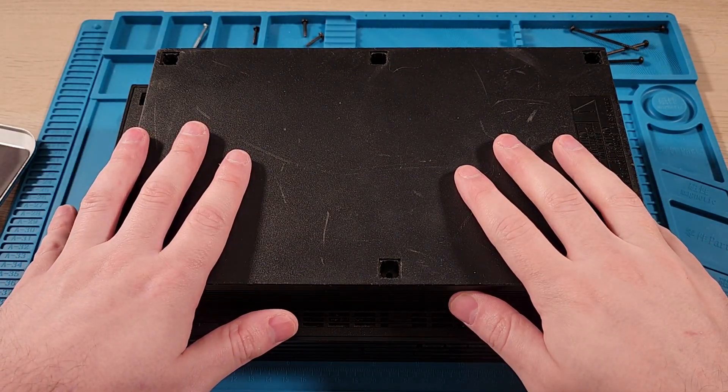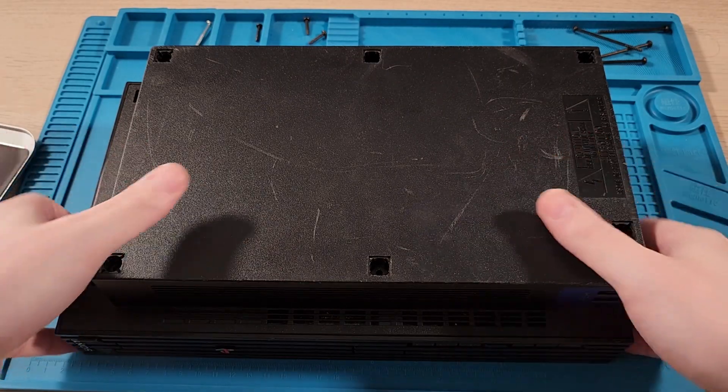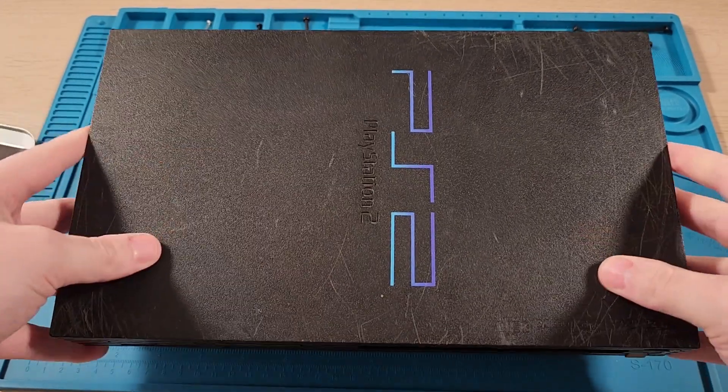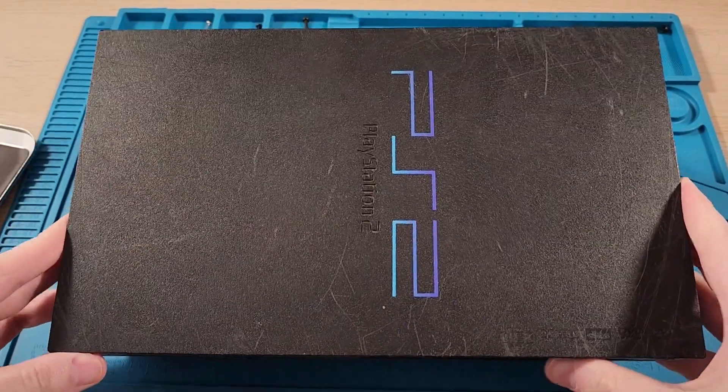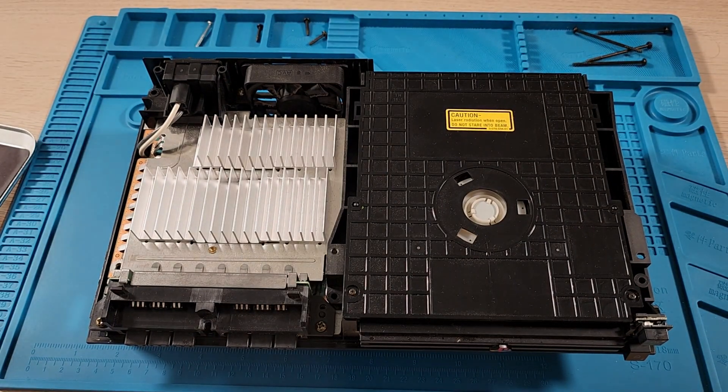I removed all the screws. Now I can flip it over and open it up. The screws are out, so we're just going to open it up — flip it over just like that, slide it off past the memory cards like that. And now we're inside.